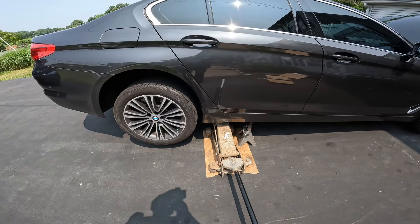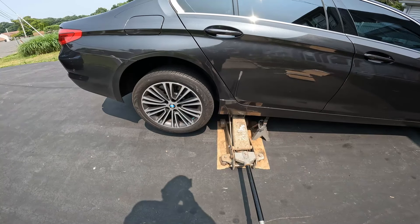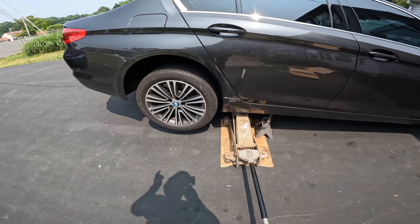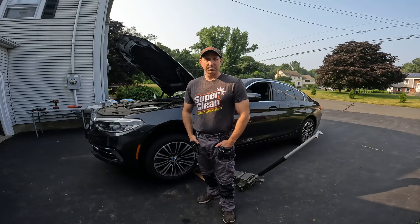Hey everyone, Roger here from Ask Car Experts YouTube channel. It's time to do some rear sport brakes on a G30 5 Series — it's going to apply to most BMWs with this style brakes. Let's show you how it's done with full torque specs. If you're new to the channel, please remember to subscribe and hit that like.